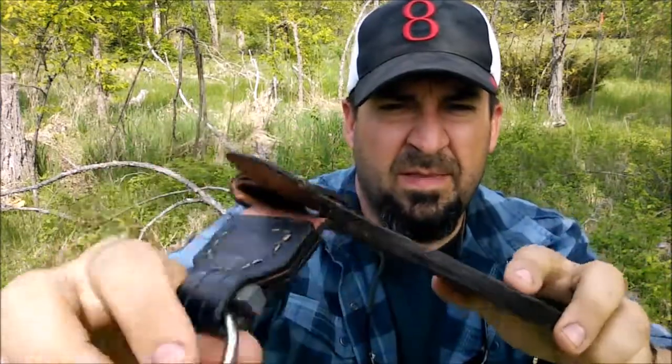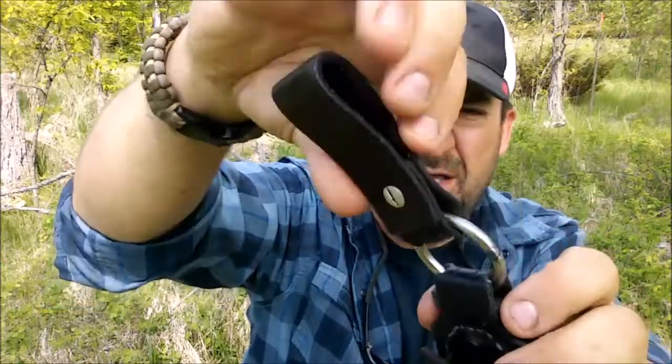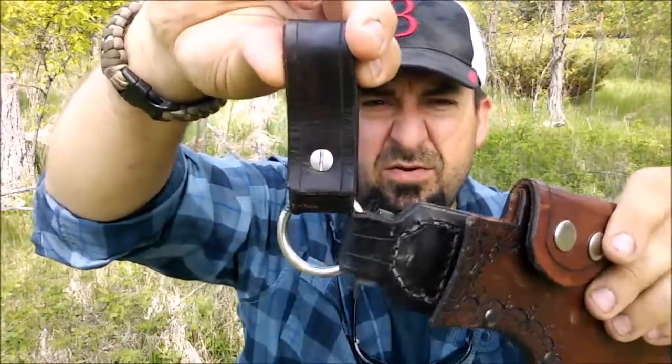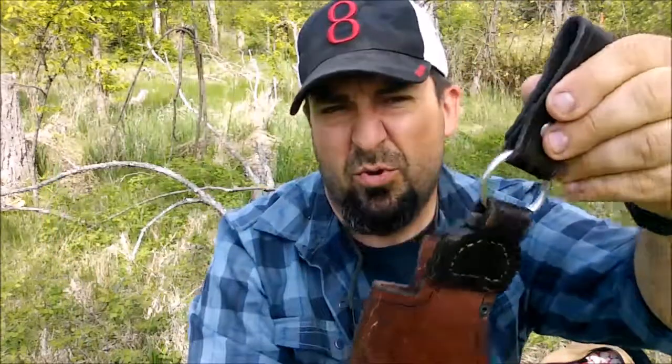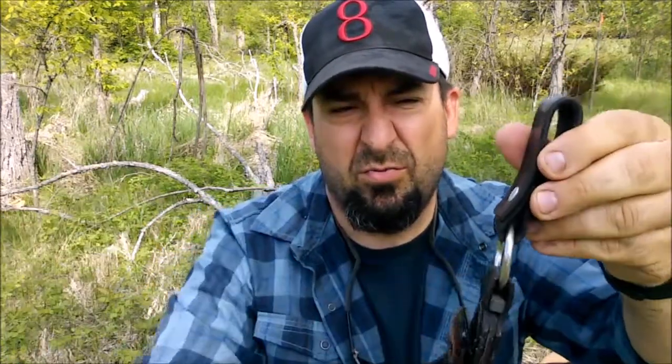Two domes here, well laced and stitched, and this allows it to hang free so when I sit down — for example in the canoe or when I'm walking — it's not poking me, it's right out of the way. It's screwed shut with a Chicago screw, and I did all this work myself.